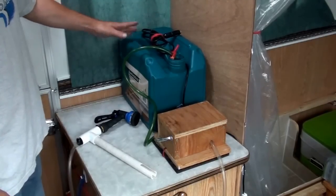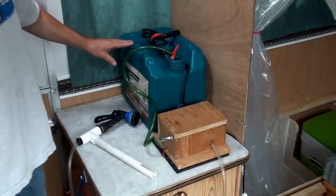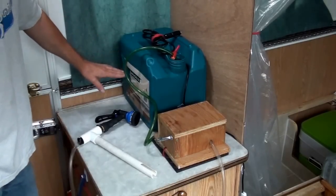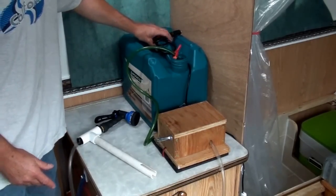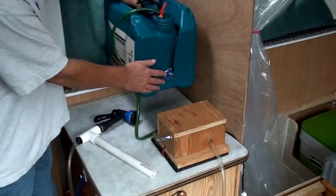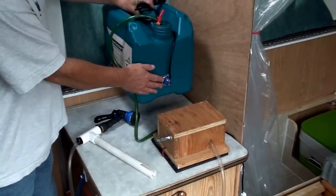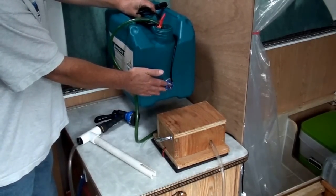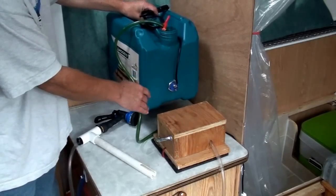The water container I'm using is a 15-liter or four-gallon container made by Woods, but you can use anything compatible. I never fill it to four gallons — I usually only go about halfway for a shower. To heat it up, I've got a 65-watt submersible heating element I picked up online. It takes about two or three hours to heat up enough for a shower, and it runs right off 12 volts.